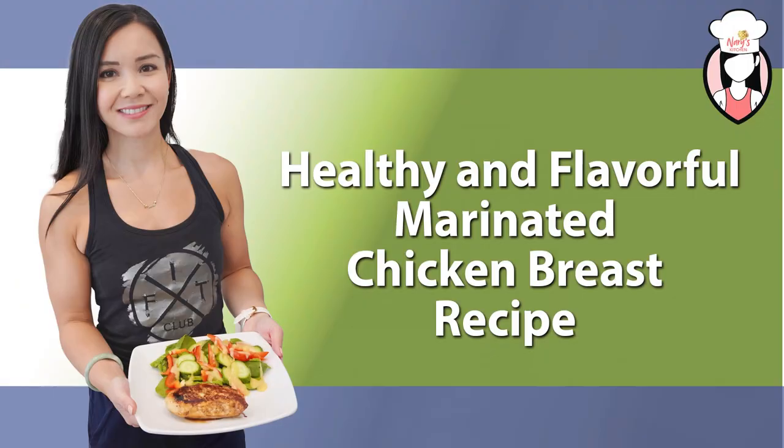Hey everyone, welcome back to Neri's Kitchen. Today I'm sharing a healthy and delicious recipe for marinated chicken breasts. If you're looking for a way to add some flavor to your chicken while keeping it healthy, this recipe is perfect for you.